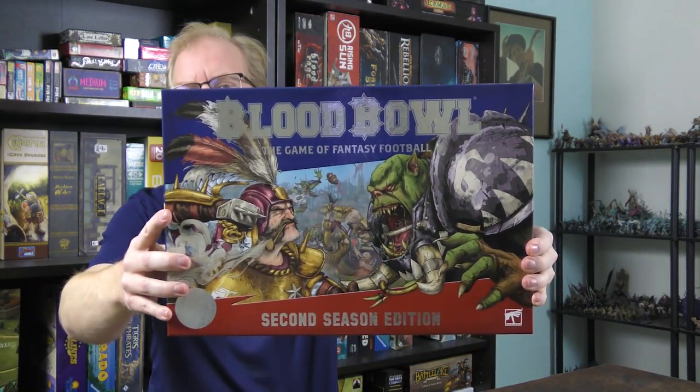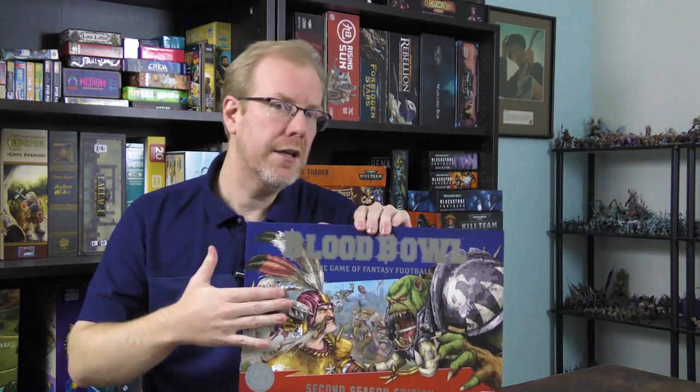Hey everybody, welcome to Drive Thru View 702. Today I'm going to talk about Blood Bowl, the second season edition. This is an iteration off the last edition which came out in 2016. I'll put links to my two original Blood Bowl videos in the description, and I'm not going to do a whole how-to-play because I already did that. Games Workshop has put out a 12-part series on how to play, and I'll link to that below along with their how-to-paint playlists.